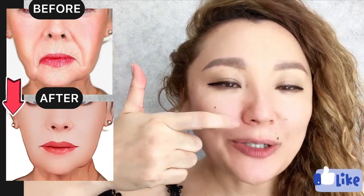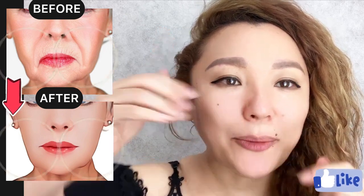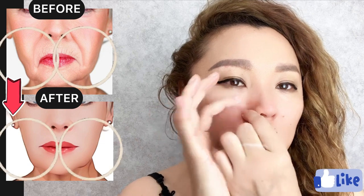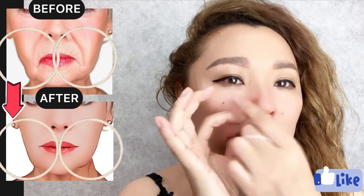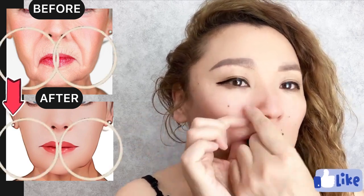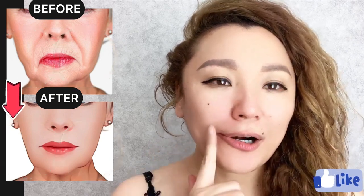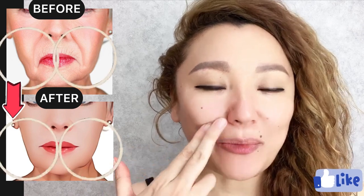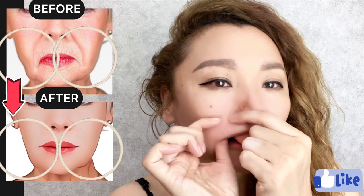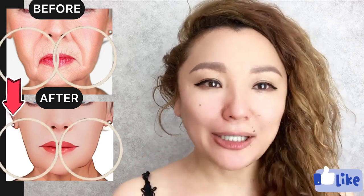We are doing massage for the entire nasolabial line. The facial muscles are above and underneath the nasolabial line. These exercises are very helpful to reduce and remove nasolabial lines, also deep nasolabial folds. Great, and let's do the other side.